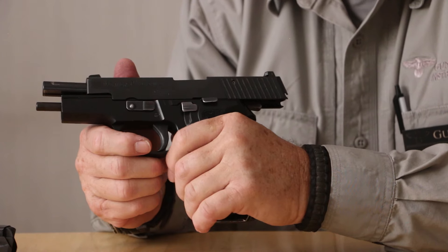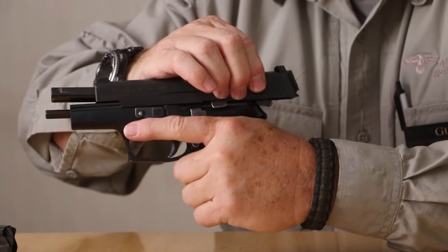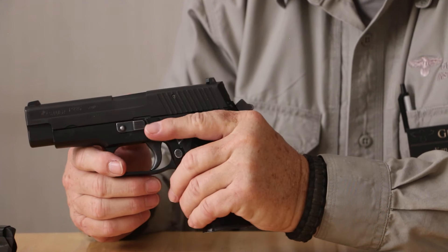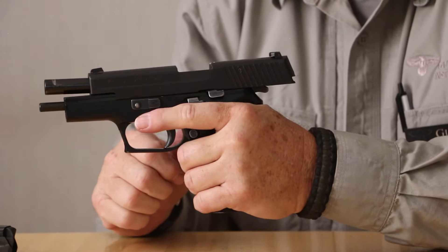The second control mechanism that I have to be aware of is the slide lock lever, which on the Sig Sauer is pretty high into the rear of the pistol grip area. That's a little difficult for a lot of people. I can either bring my finger back and use my index finger to push up on the slide lock while I push the slide to the rear, locking it back in this technique.